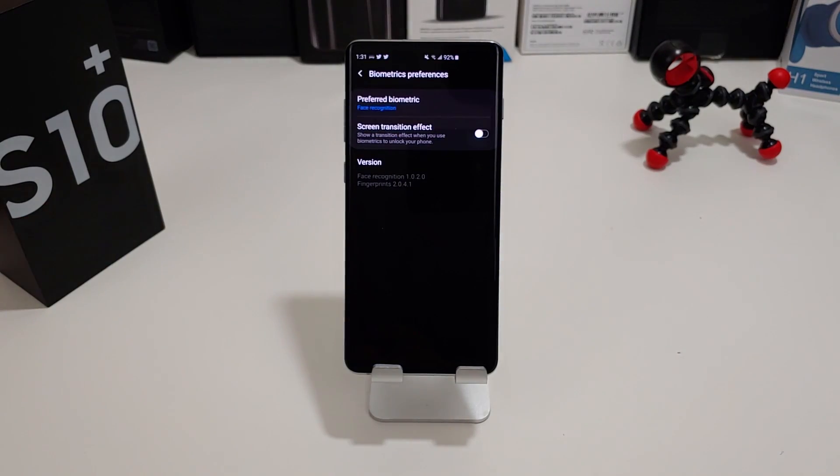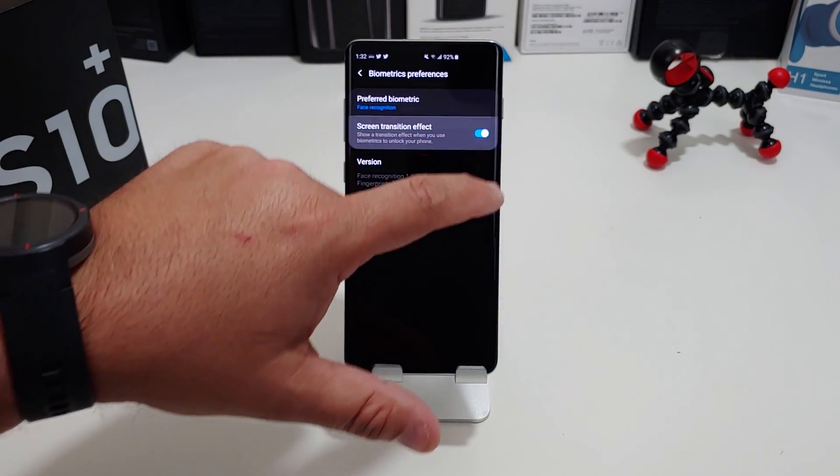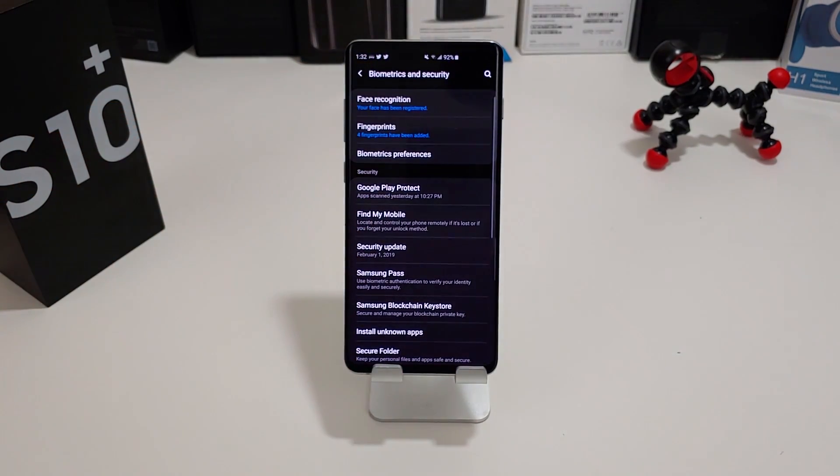Now to speed up everything on the phone, go into biometric preferences and turn off the screen effect. Normally it's on, but if you turn it off it actually makes it a little bit faster.